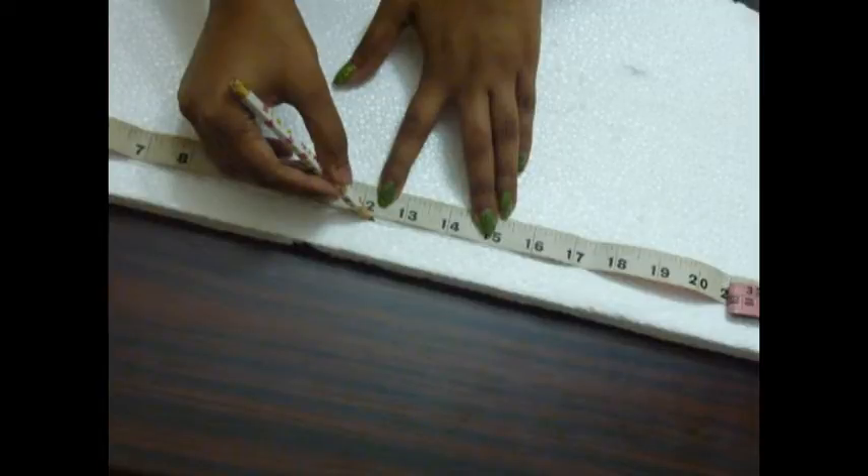I don't have that many so I'm just taking a little bit. Now I'm going to mark it on the thermocol like so, and using the cutter I'm just going to cut it. Make sure you're holding the cutter perpendicular to the thermocol so that you get a straight cut.